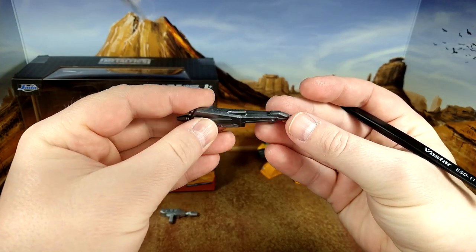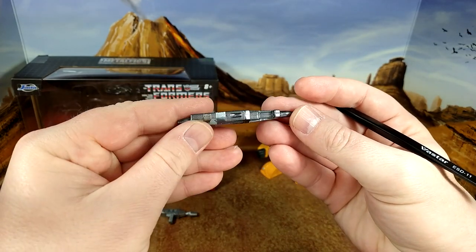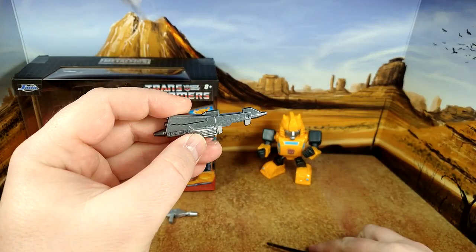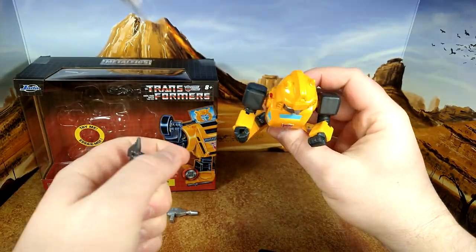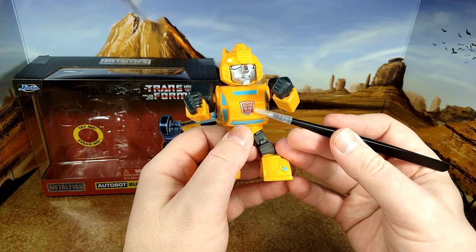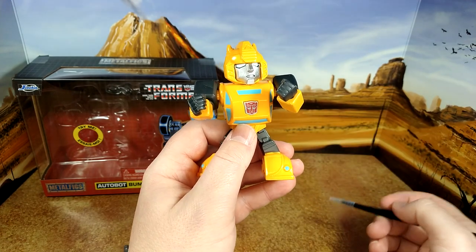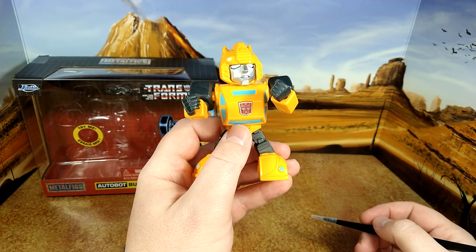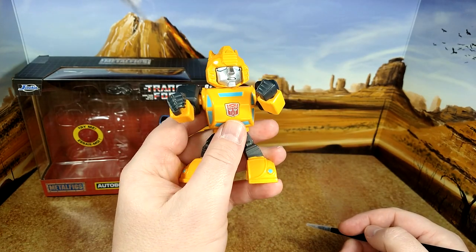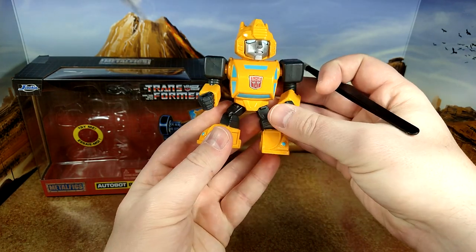It looks really good, but too bad the handle doesn't fit Optimus Prime — I could have put that on him too, but the hole is different. The figure itself — I probably should have done this sooner — but there was the original tampograph design on the light-up switch that was misaligned, so I just put a Toyhax decal on it and it fits real nice.